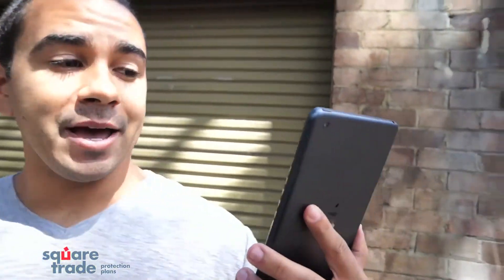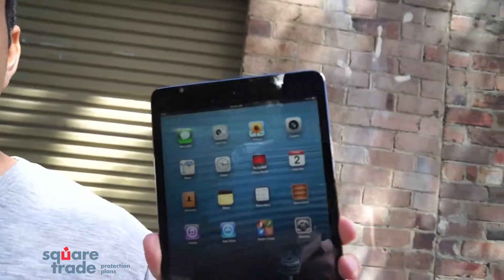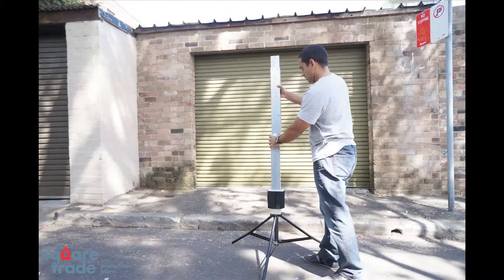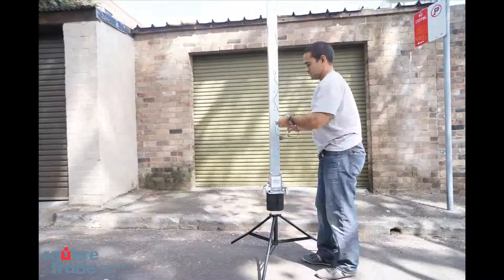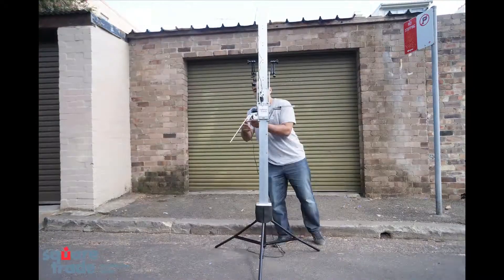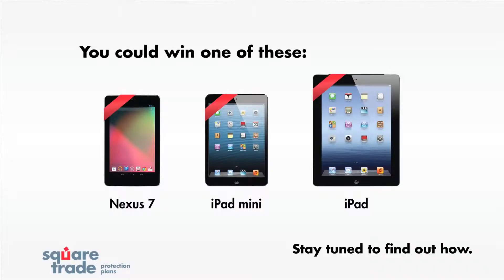Hello, it's SquareTrade's face-off day. Today we're testing the new iPad mini versus the Nexus 7 and the iPad 3. We've heard what you had to say, and we've created this awesome SquareTrade DropBot to make sure each tablet is dropped fairly. Also, you can win any one of these tablets. Stay tuned to find out how. Let's start testing.